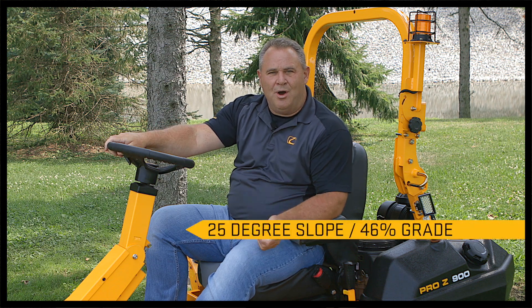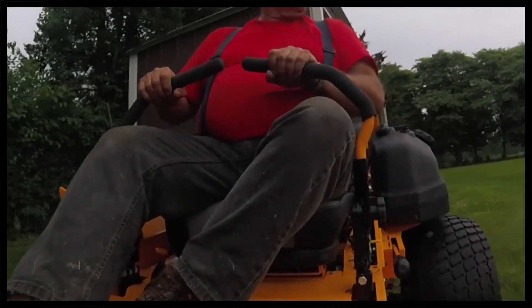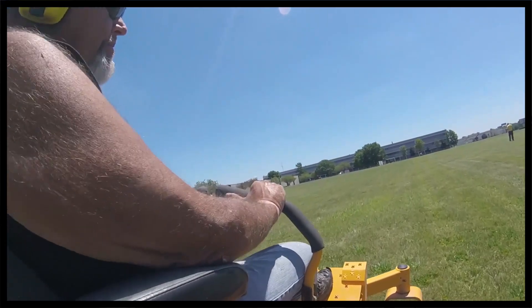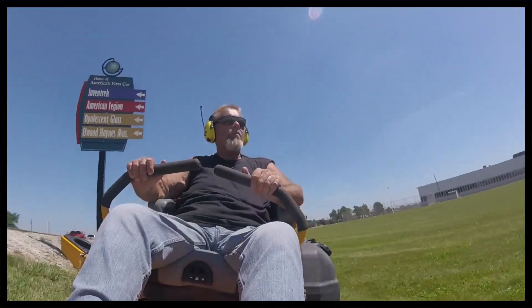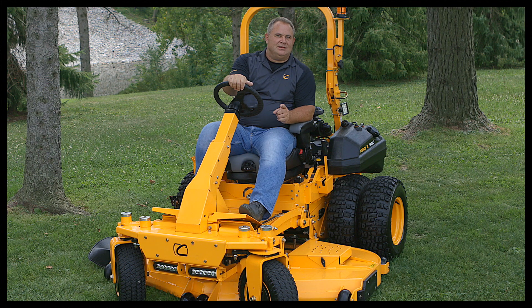Unlike any other zero-turn mower in the industry, the SDL is designed to mow a 25-degree slope. For other people that are giving a rating or a number, that's actually 46% of grade. If you are comparing this to a normal lap bar, you're looking at the lap bar mower that can only mow a 15-degree slope. It's what's written in the manual, it's what makes that unit different than the SDL. The 972 SDL makes it so you, the operator, can run this unit on a 25-degree slope.